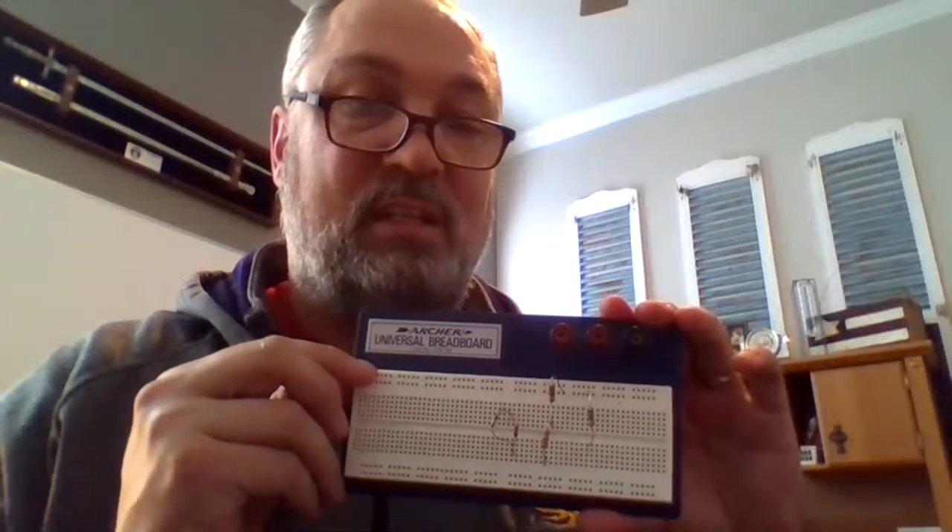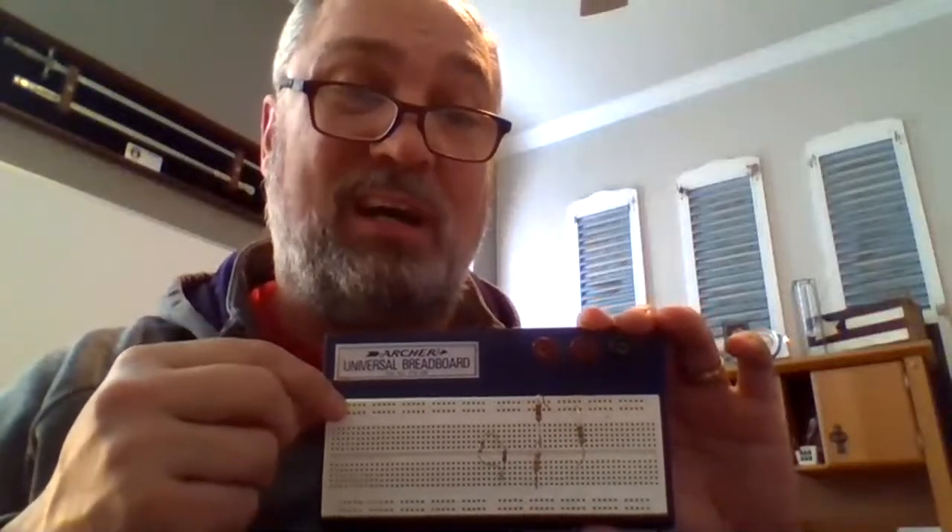You'll notice that there are two rows along the top and two rows along the bottom — these are usually your power and ground areas. The conductor on the top and bottom rows is connected all the way through. So if I put a nine-volt battery and hook it to a wire in this row, I've got power all the way through. Anything I need to attach to my battery, I can just attach anywhere along here, making it easy to power a circuit or multiple circuits at once.